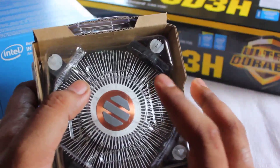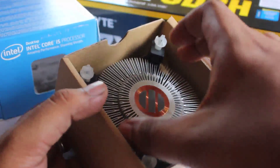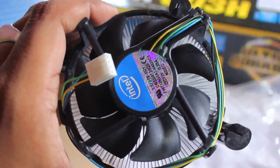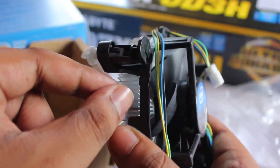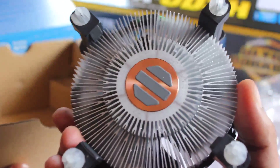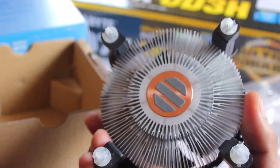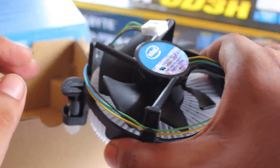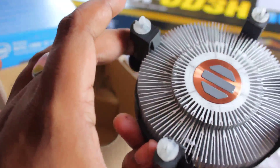Here we have the CPU stock cooler. This is the Intel stock cooler, and as you can see the fins are very small — this cooler is very small. I'm not sure how well it will cool things down during gaming, so thankfully I got the Cooler Master 212 EVO. Here are the four legs or push-pin hinges — just press them diagonally, this side and that side. There is also some pre-installed thermal compound.